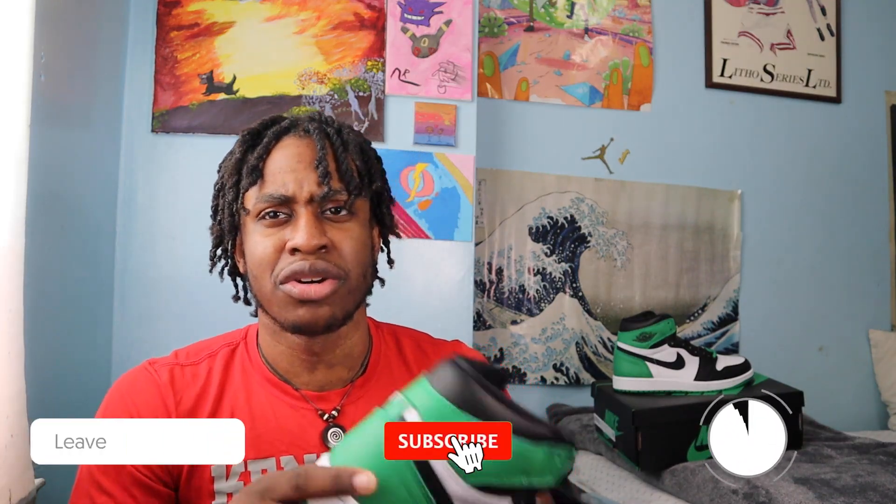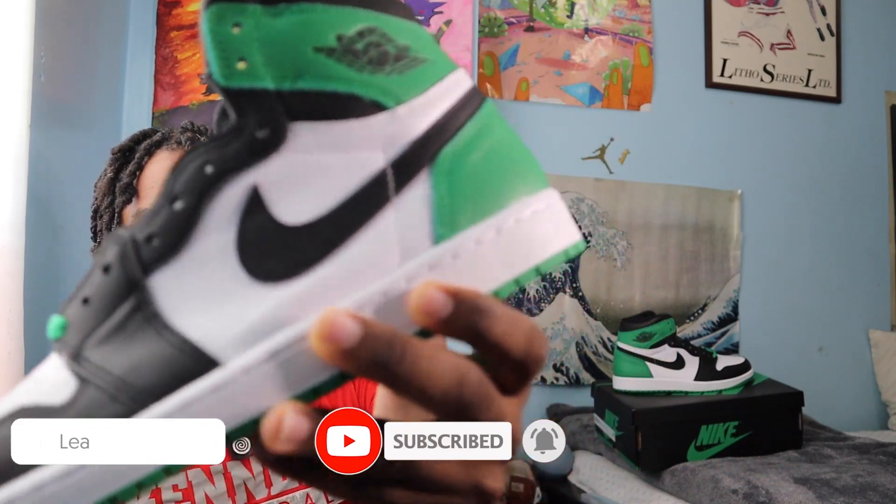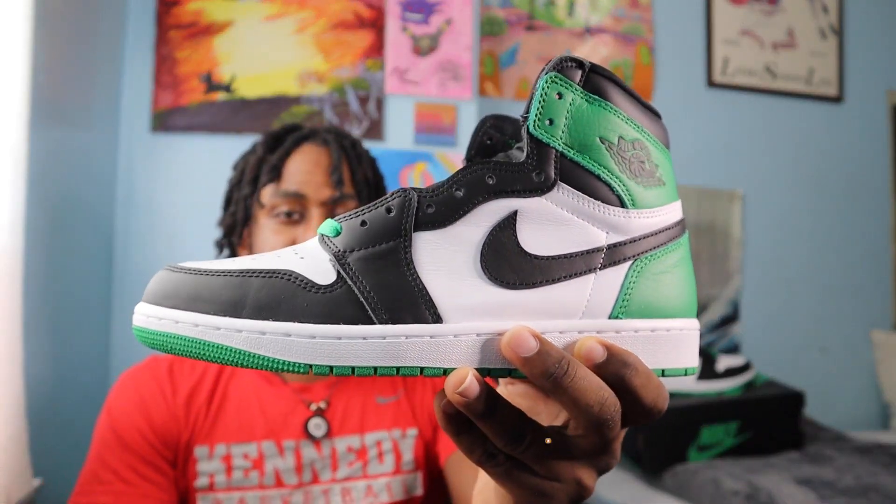If you enjoy this type of content, hit that subscribe button, hit that like button, and comment down below — what are your thoughts? Would you keep this shoe if you hit on the Sneakers app? Let me know. But yeah, this is just my quick review on this particular shoe. Right after this video I'm going to Nike and I'm returning these, so I can get my money back and find another shoe that's worth keeping. With that being said, this is Meena, catch you soon.